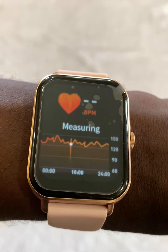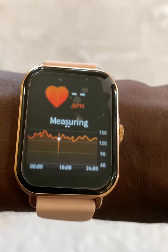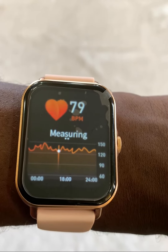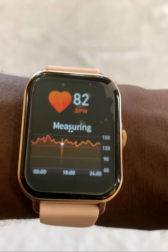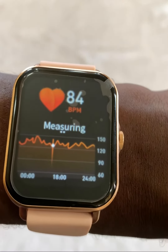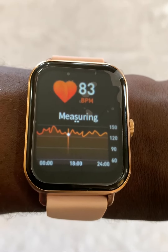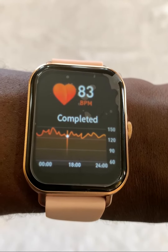You can see now it says 'measuring' again, and we're going to see what it looks like when it measures my heart rate. Heart rate is measured in beats per minute — you can see the BPM at the top. You can see it's rotating between different rates because my heart rate is increasing over time. It's going to give me a final reading very shortly.